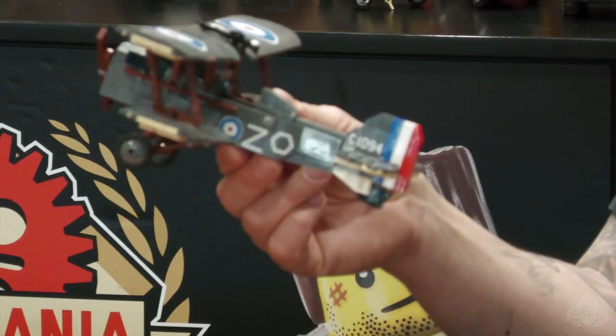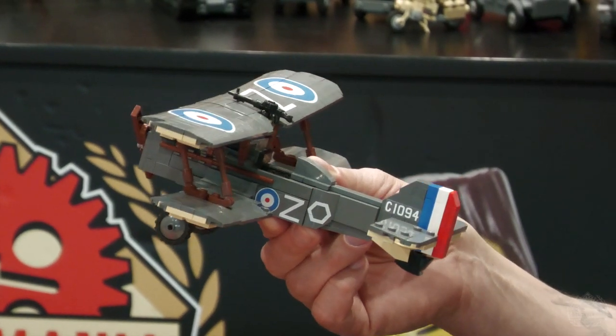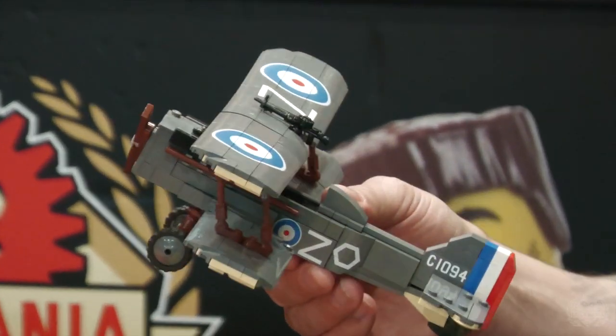The piece on the side is actually multiple pieces. You have the British Rondell — that's the Royal Flying Corps, predecessor to the Royal Air Force. Then you have the hexagon representing the unit number, which is the 85th Squadron. The Z is the plane identifier, and of course the British Rondell.